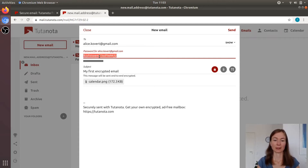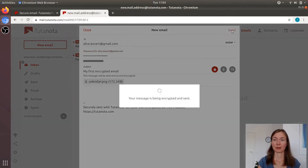I need to share this password with Alice by a different channel. And then when I send it, the subject, the attachment, and the body — everything will be encrypted. Here we go.